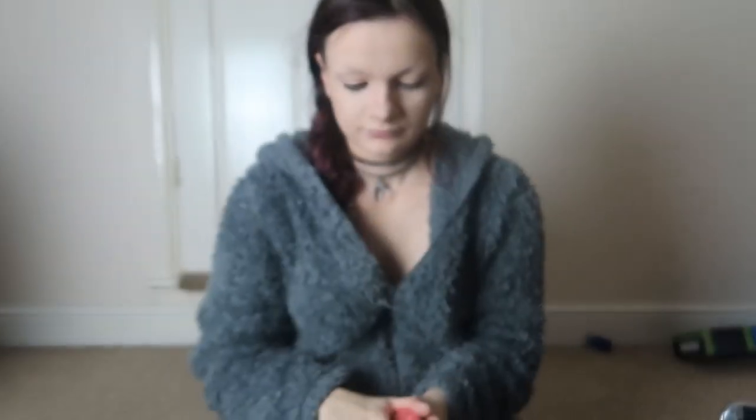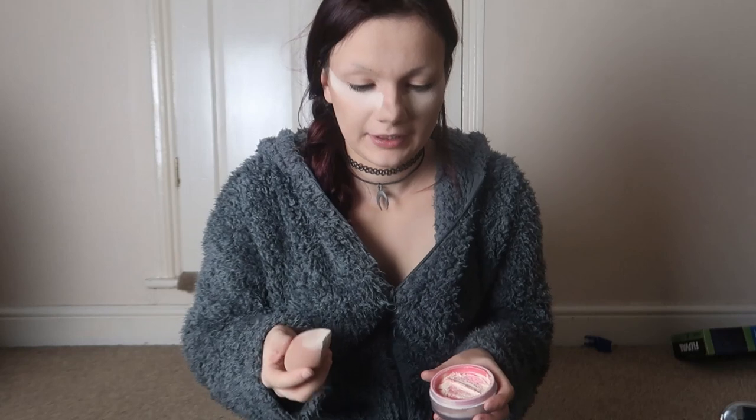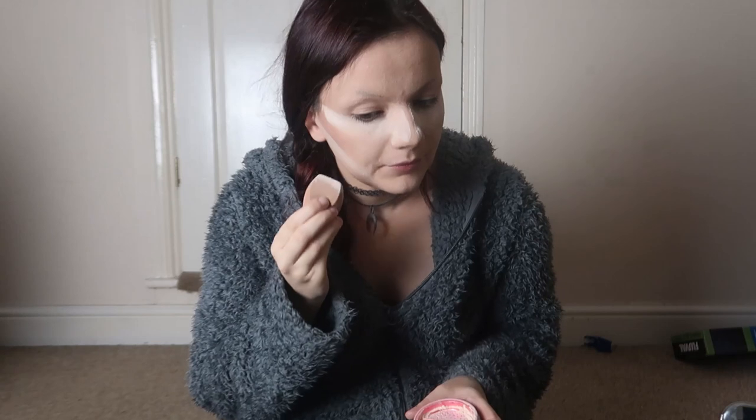Then I like to bake. I use the Jeffree Star loose powder in Fair - it smells like cotton candy. I grab a bit and go under the eye area. You do look like a crazy person when you're mid-makeup! When I bake I also like to put it down the line of the contour to make sure it lasts. It's completely normal to end up with baking powder all over you, which is why I usually put a towel on my lap or get changed after doing my makeup - especially since I'm usually in black and fair powder on dark clothing isn't easy to get out straight away.